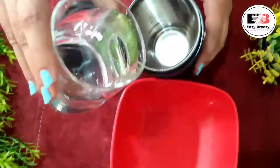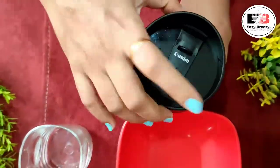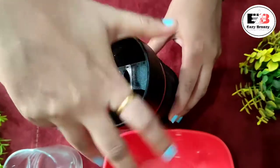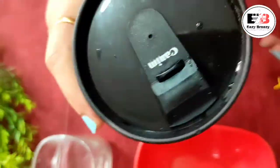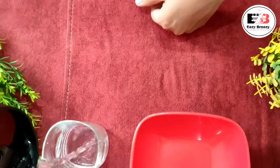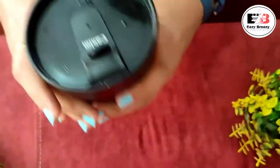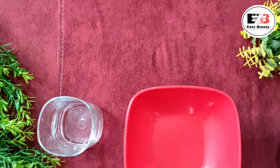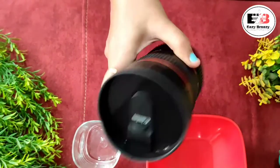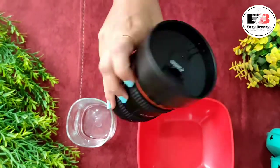Now we will test it with water — I have filled it to about 400 ml. We have packed the cap well. Let's open it once to check, and now let's see if it is leakage proof or not.